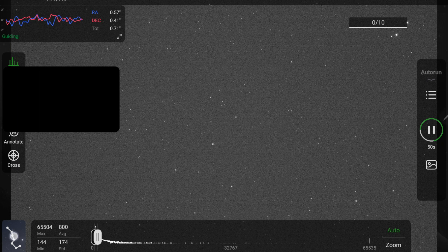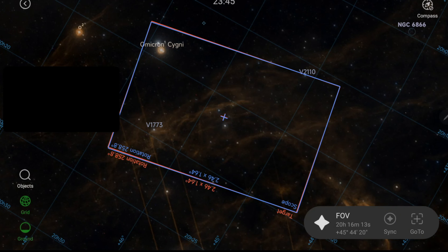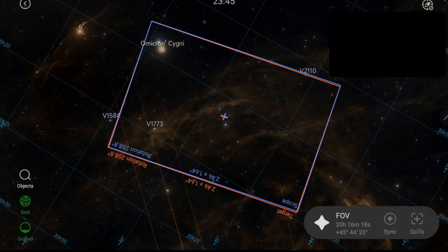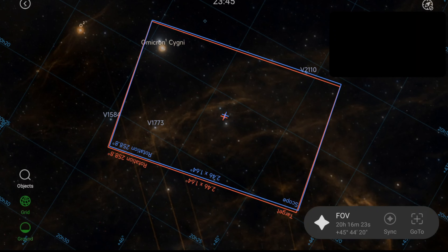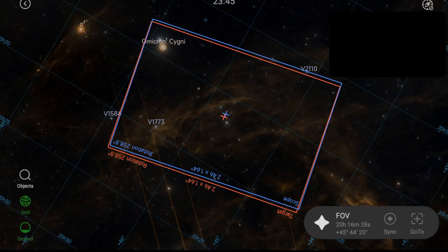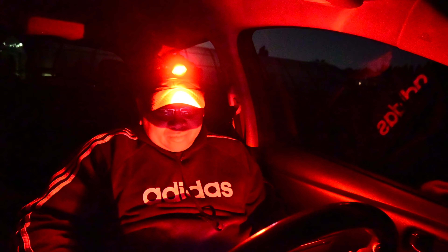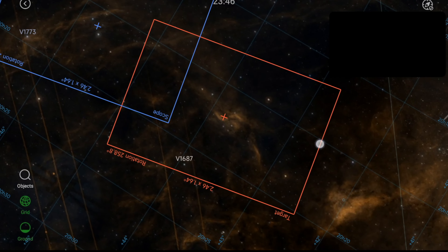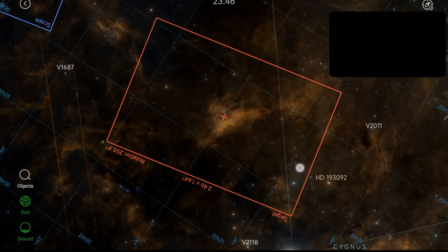If you're interested in seeing what my composition's like, here it is. I've got these two stars — according to this it's Omicron Cygni — and then what I like to call the Dragon's Head; I just think it looks like a dragon. I didn't notice this at first, but I think this is the Propeller Nebula right there, so I'll definitely be shooting that.